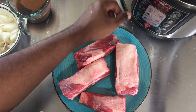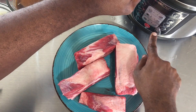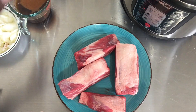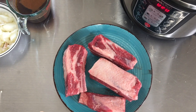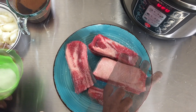I'm going to preheat my pressure cooker on the sauté function at 375 degrees, if your pressure cooker has a temperature control for the sauté function. Then we're going to season all sides with kosher salt and black pepper.